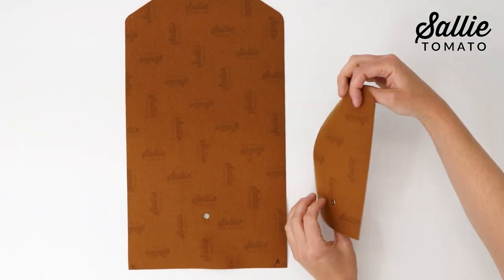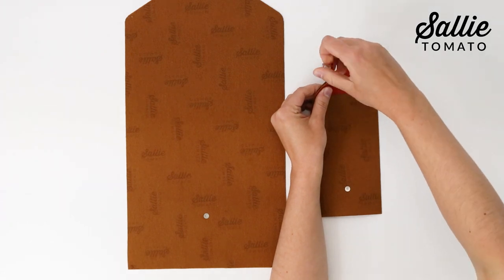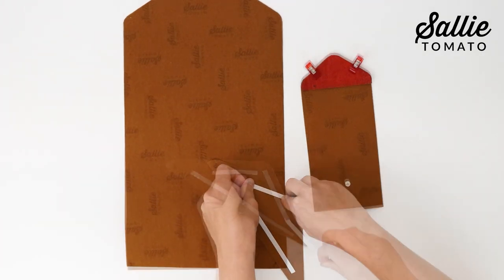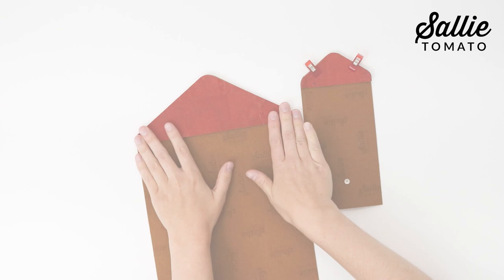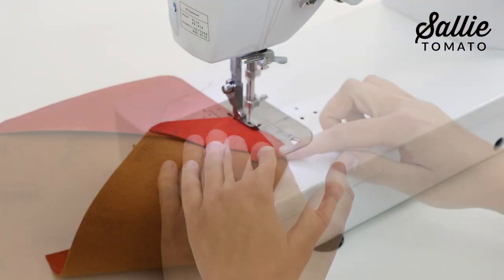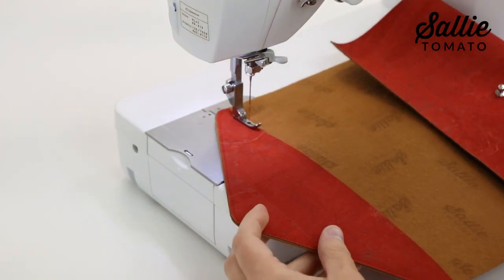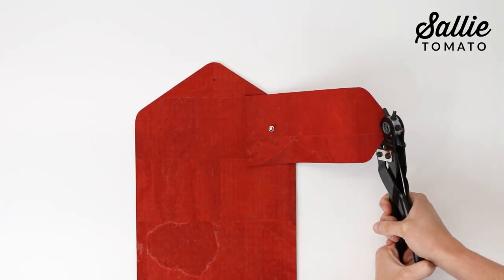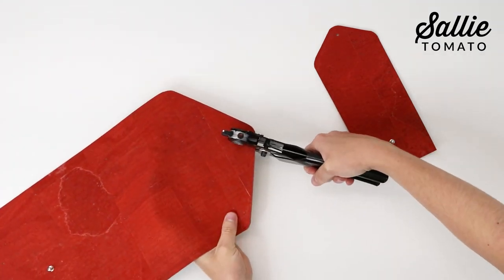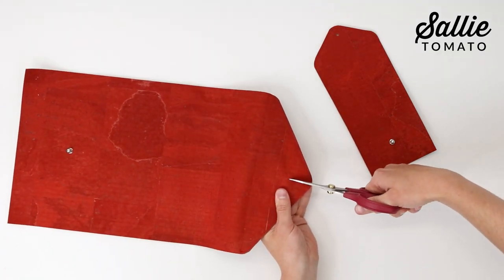Next, with wrong sides together, align the shaped flap edges of the main panel and the flap facing. You can use basting tape or sewing clips to help hold these pieces together. Topstitch the flap facing in place an eighth inch from all edges. Then use a rotary punch to cut a hole centered according to the pattern in from the flap edge, and cut a quarter-inch long slit towards the stud.